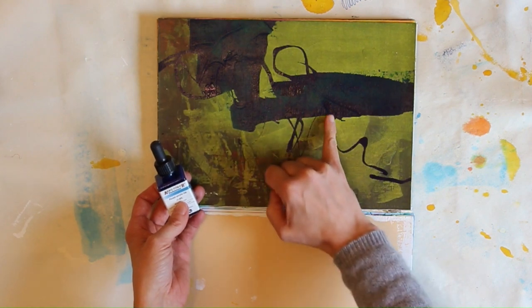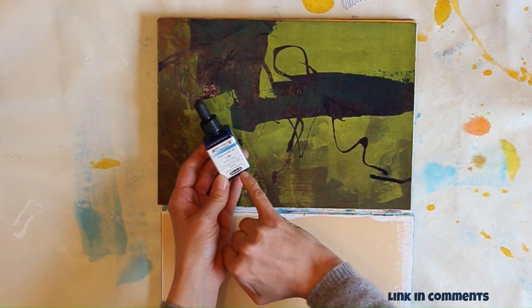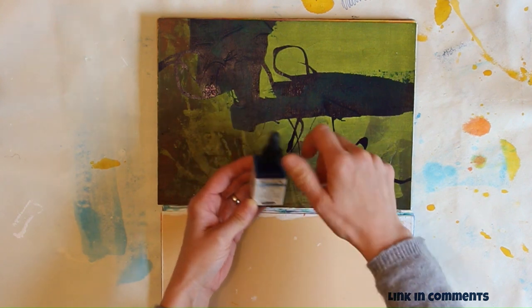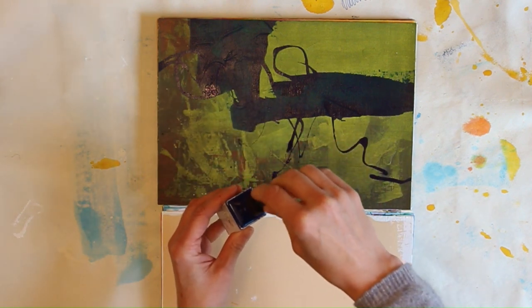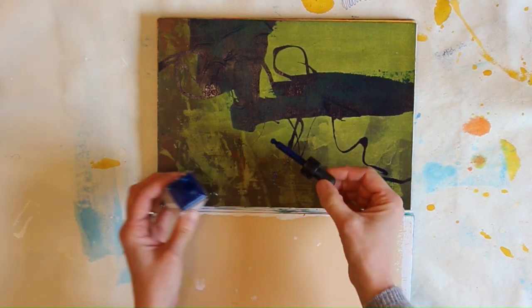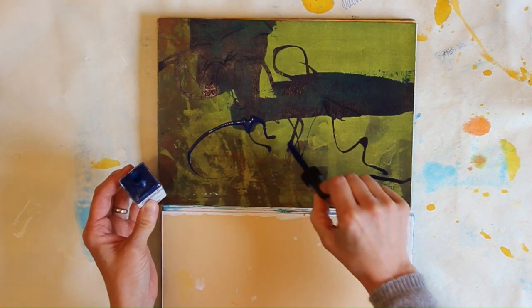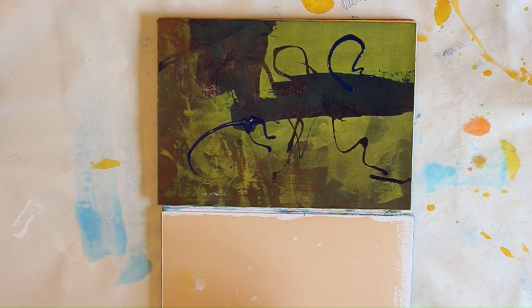These lines — I really like doing these lines. It's by Schmincke actually, these acrylic inks. Just to show you, they have these dips there, and you can simply just do these fonts on it.